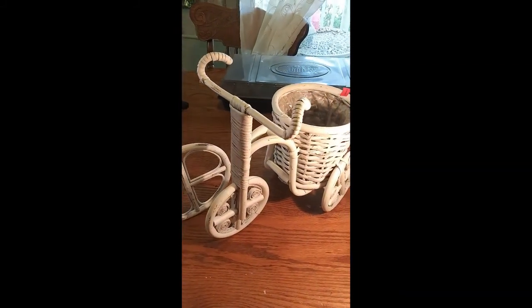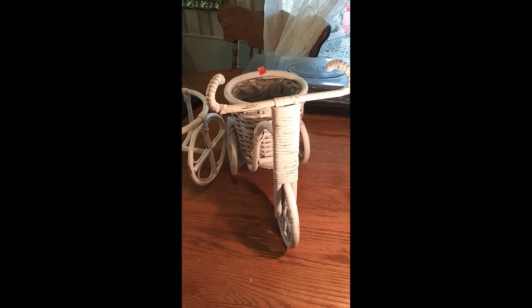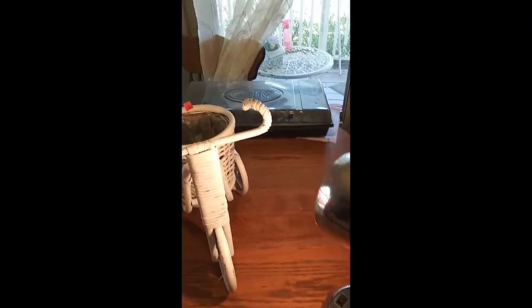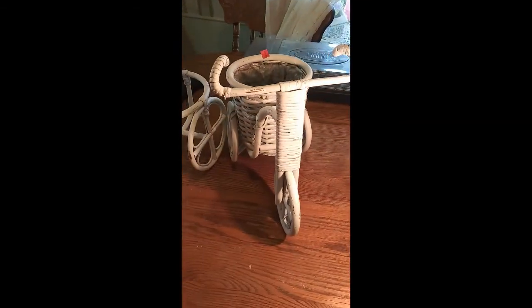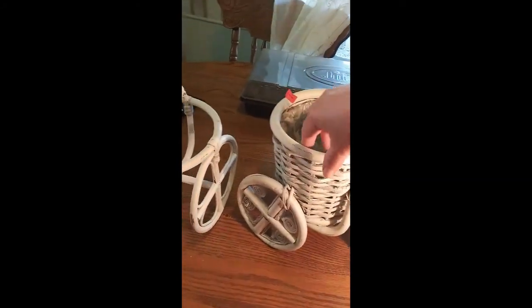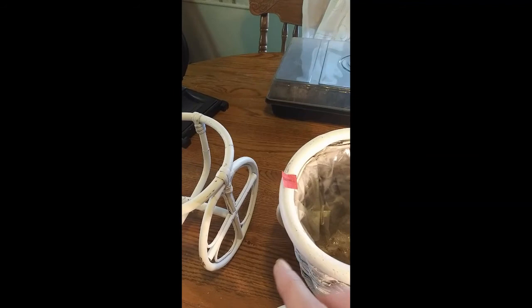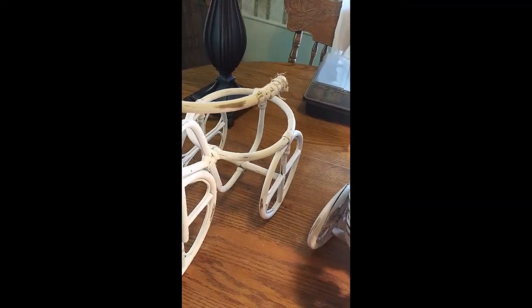I got that one finished. I just had that light handy because I had it shining on the little seeds we got germinating. I've distressed this one, and I paid $2.99 a piece at Goodwill.